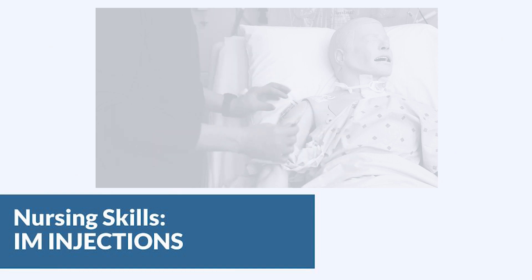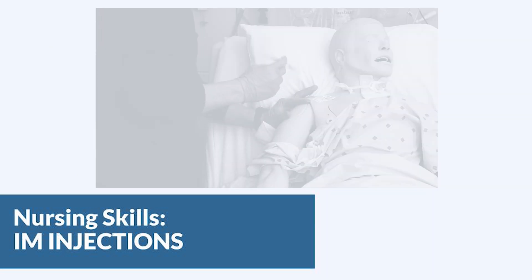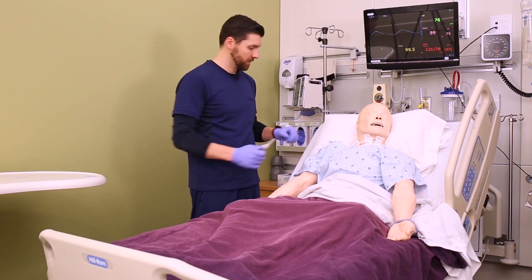In this video, we're going to look at proper administration technique for intramuscular medication administration. Always follow your five rights and calculate the correct volume for administration. Based on the volume of the med and the size of your patient, you'll need to choose an appropriate site and needle size.